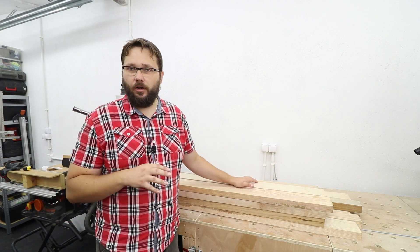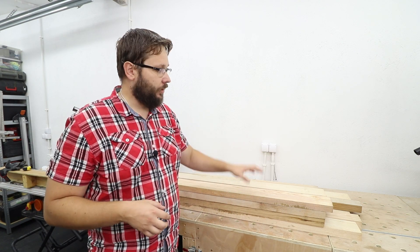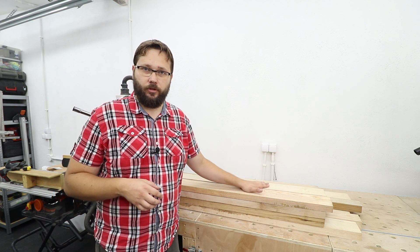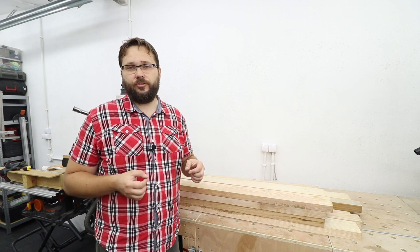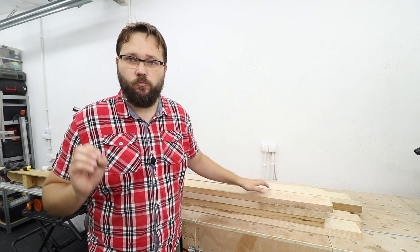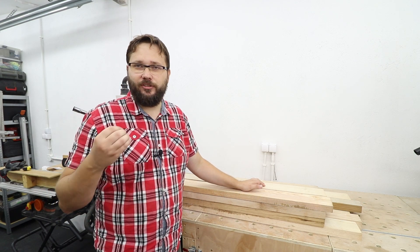For this particular project I'm only going to be using hardwoods. The base for the chevrons to go on top will actually be a panel glued up from ash, and on top I will add some chevrons made from walnut, just for that really nice look.